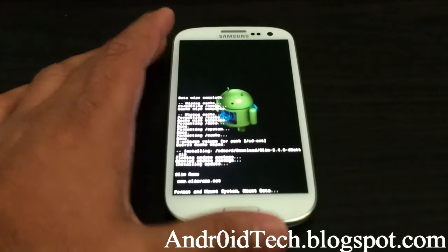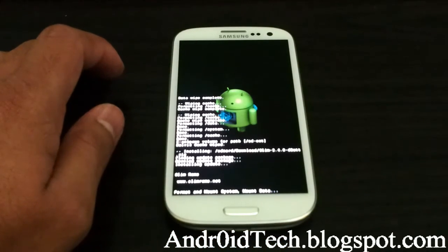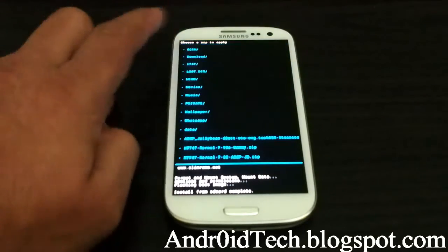With this ROM you will also need your Google Apps for Jelly Bean, so make sure you have that. If I forget, I'll put the link in the description — make sure you remind me. Go back, then scroll down.